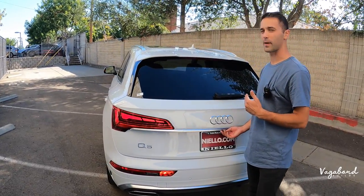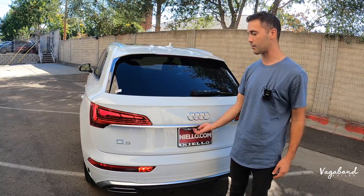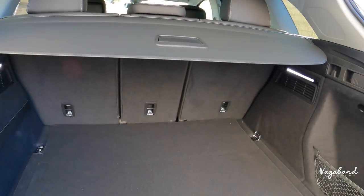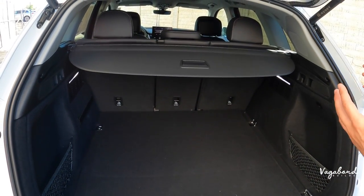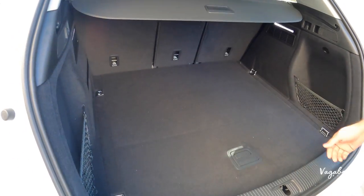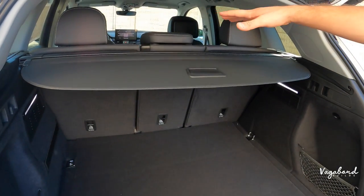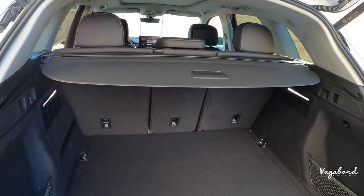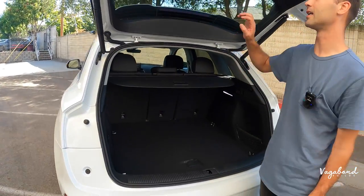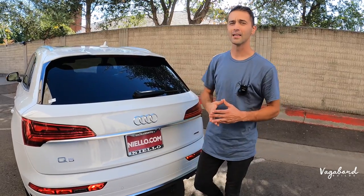Coming into the trunk space, you have an option of getting a hands-free tailgate, but this one is not hands-free — just press the button. You can see the camera right here, next to the trunk button to open the tailgate. Inside the trunk space, it's pretty simple and straightforward — not much change. There's a little pocket room under the mat, your spare tire situation, a trunk cover so people can't see inside, and these rear seats do pop down. They are 40/20/40 seats. Very nice ambient LED lighting in the trunk as well.